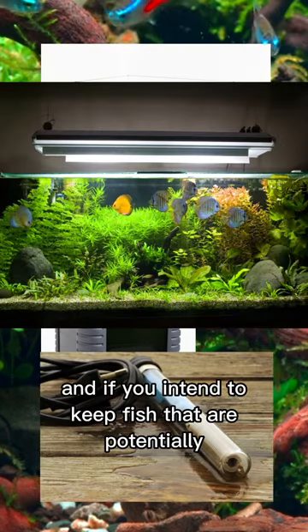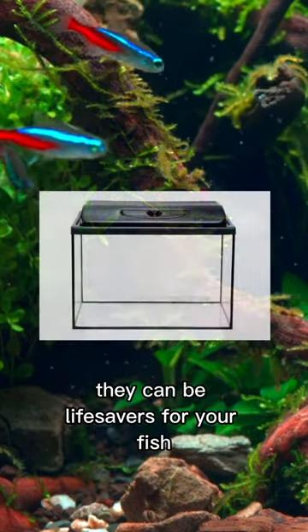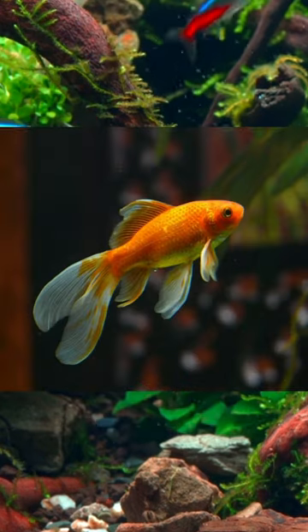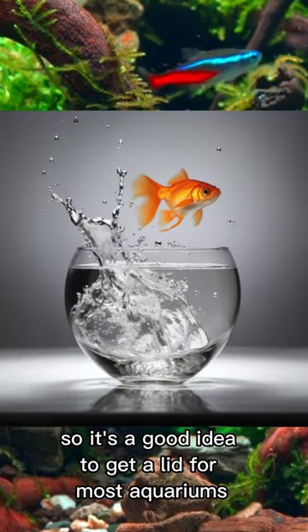If you intend to keep fish that are potentially jumpers, get an aquarium lid. They can be lifesavers for your fish, and even if your fish aren't normally considered jumpers, they may suddenly jump if they're startled. So it's a good idea to get a lid for most aquariums.